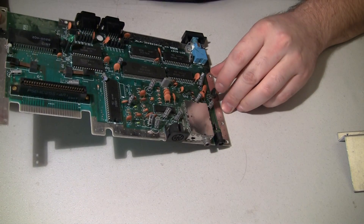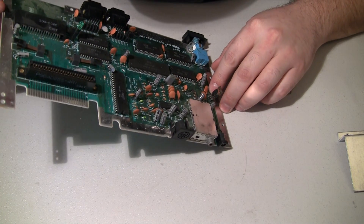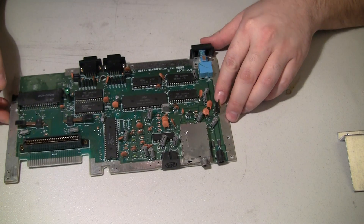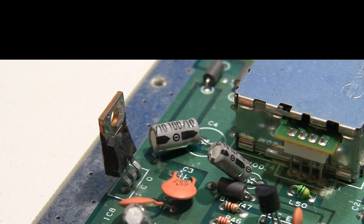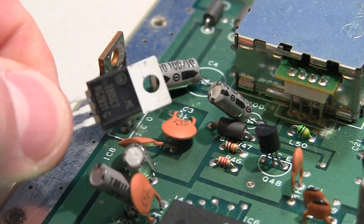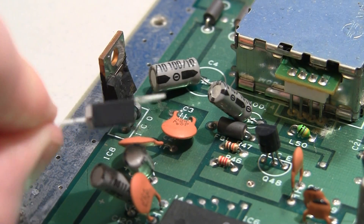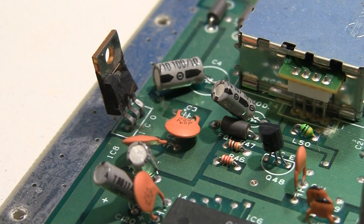Here is our — what I assume was a 7805. And it is blown out. Let me get a close up for you. You can clearly see what happened. That's what it's supposed to look like versus here you go. Very obvious.